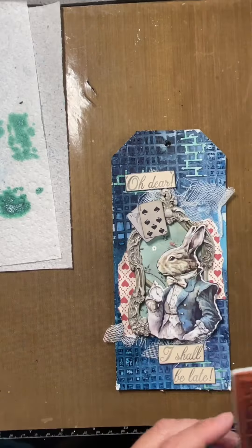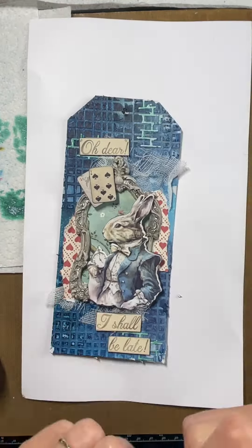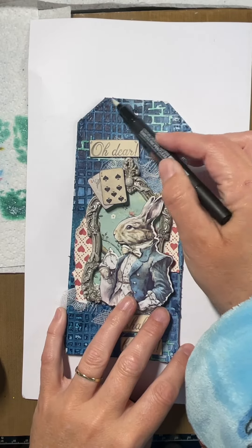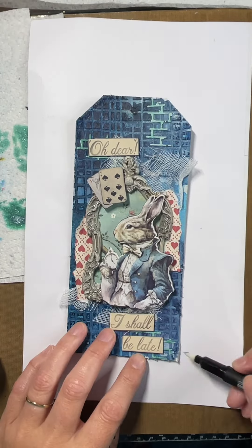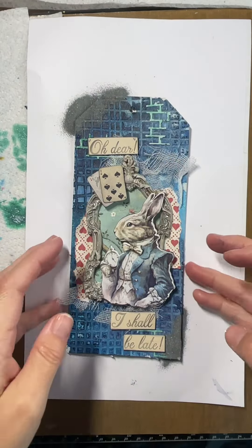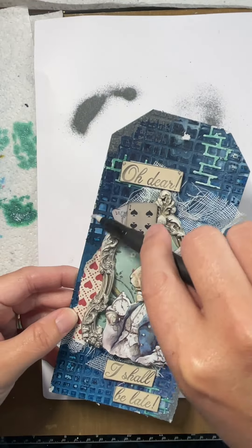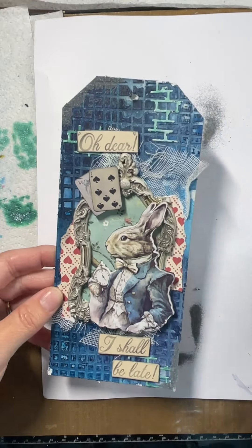I'm finishing off here with some stamping, and now I'm using an embossing pen. I wanted to add some embossing powder — I've used slam dunk silver — and I've used the embossing pen to add it just to the edges and along the sides as well.